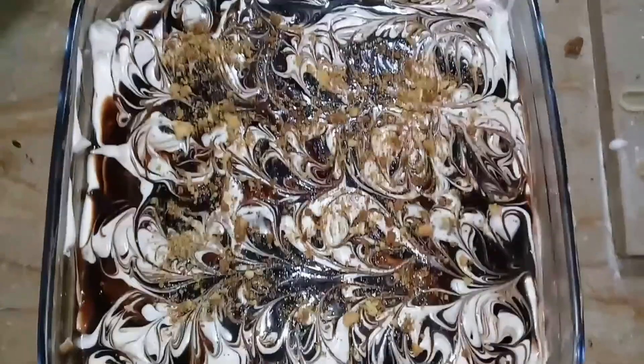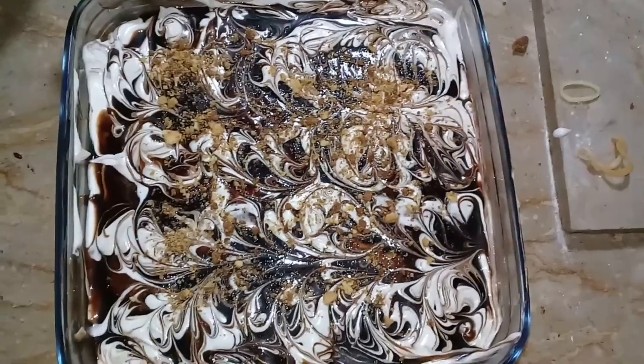You can chill it in the freezer for 5 to 6 hours. I will show you the chocolate sauce.